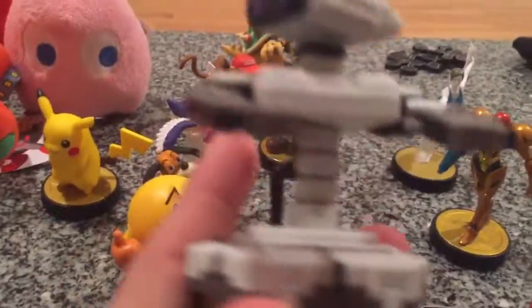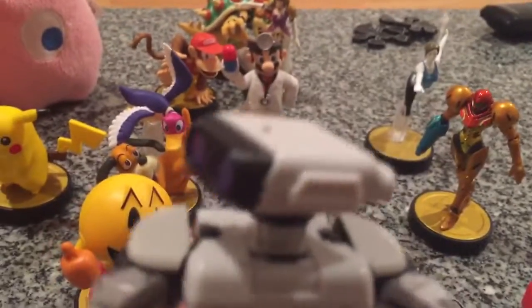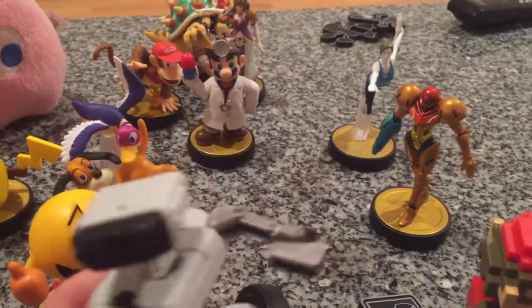One of my favorite looking amiibos is the ROB amiibo. I don't think you can read through the camera, but it says 'Robotic Operating Body — ROB.' It looks just like the peripheral on the NES. Just about an hour or two ago I leveled it up to 50.